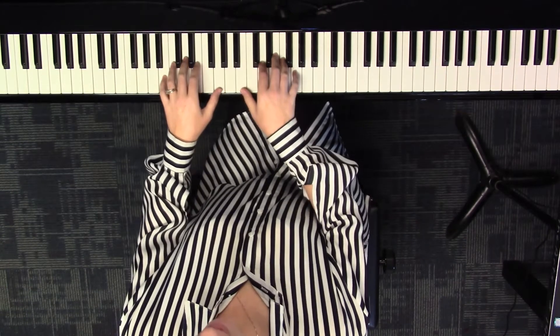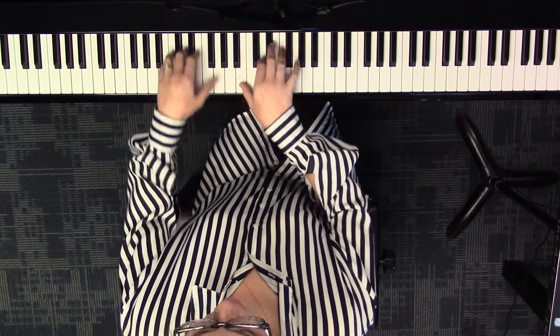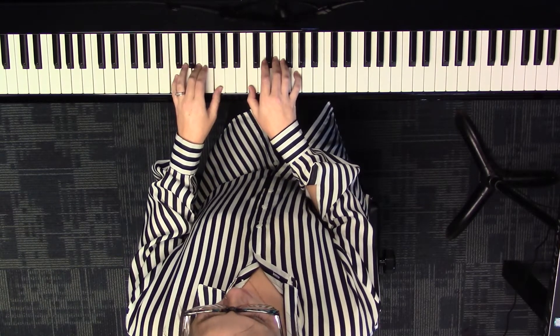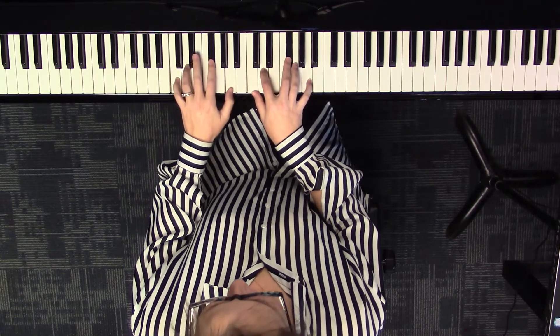Let's practice this a few different ways. First, let's say the moves: one, two, ready, go — top moves down, top two move up, bottom moves up, top moves up, middle splits, back to one.